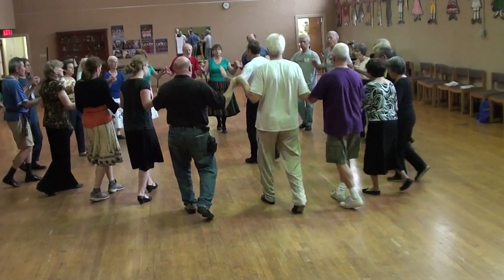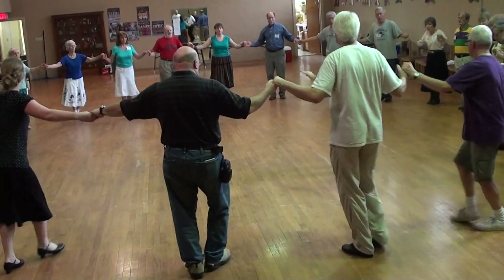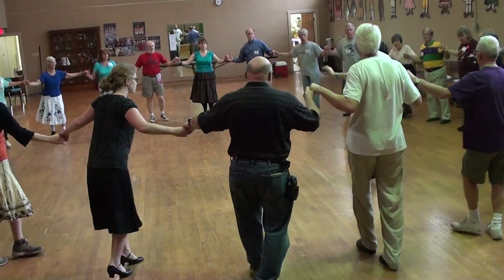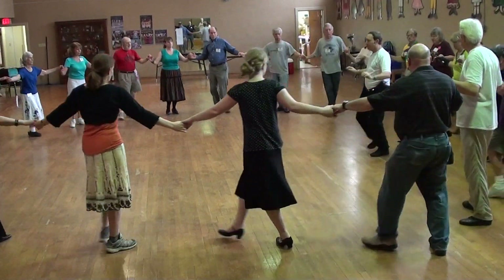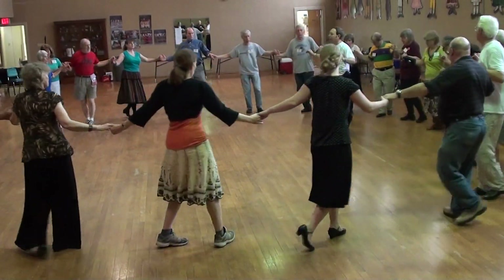One. Two. Three. One. Two. Three. One. Two. Backwards. Right. Nice and slow. That's right, deep your leg. One. One big front. Grapevine. One heavy front.